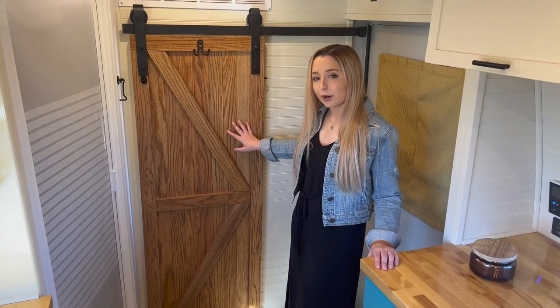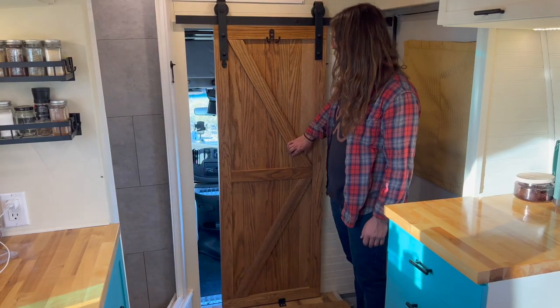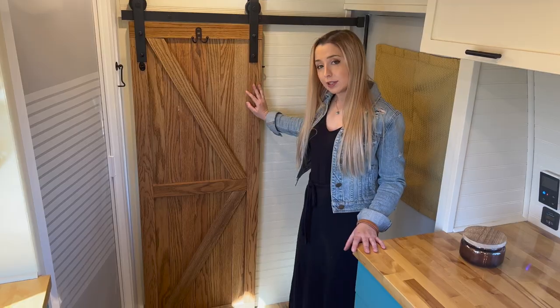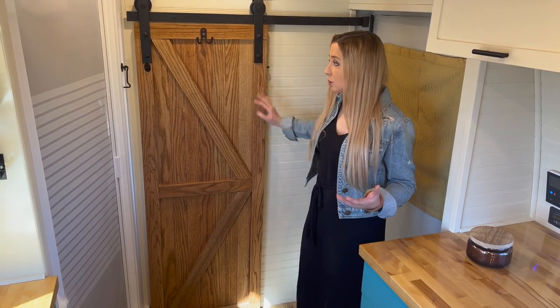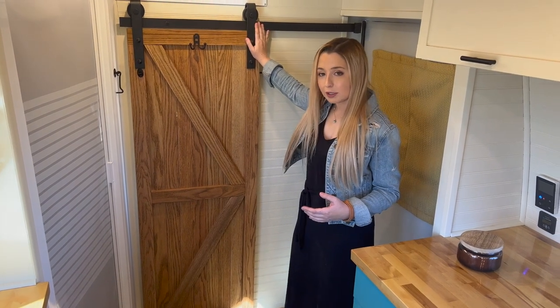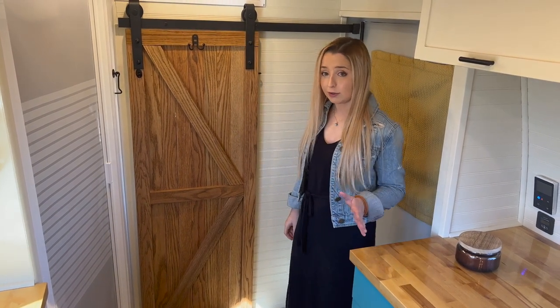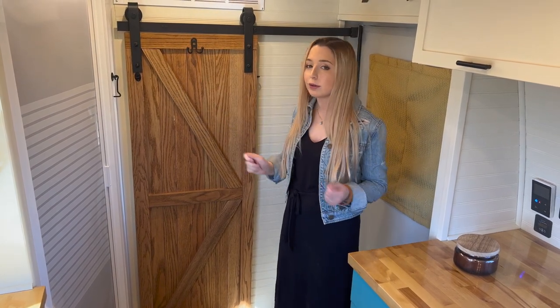The last component of our entryway is our barn door. This acts as a partition between the cab and the coach. It's made of oak planks that I built myself and stained a deep brown color. The hardware is something we picked up on Amazon — really easy to install and fairly inexpensive. We also included a hook on the middle of the door which is great for coats and for hanging towels after you get out of the shower.